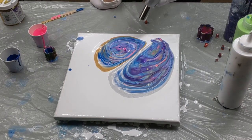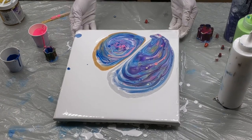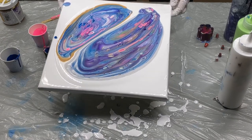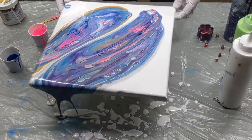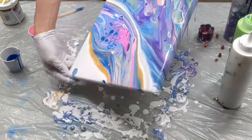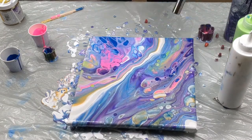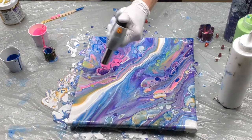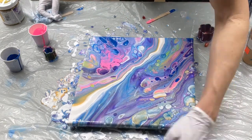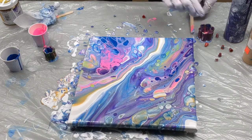I always like to give it a torch before I do any tilting. I really like to do this when I'm using silicone because it will help to stretch the cells — the torch will bring the cells up and then you tilt it and it stretches them out. I'm going to speed this up a tiny bit for you. Don't forget the corners. Give it a scrape under the edge to get rid of that paint.